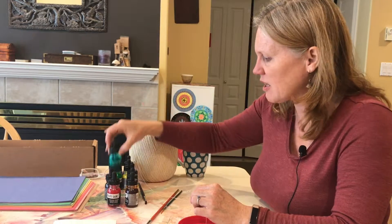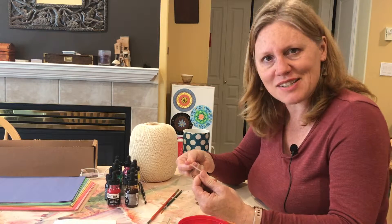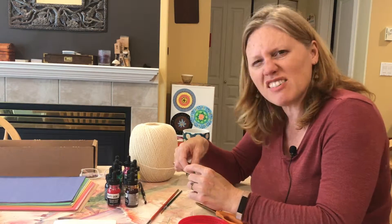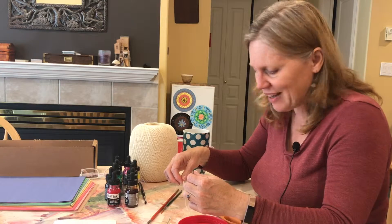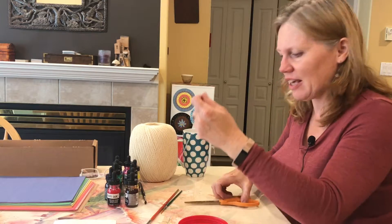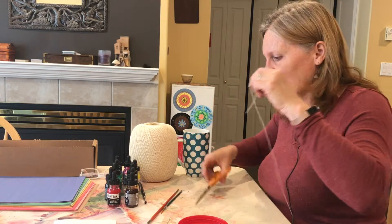Teens and adults love these colors too. One of these activities is wonderful for folks who might not think of themselves as artists and really want something that is a quick win — and with a lot of youth, you want a quick win. I'm going to take the string and just cut a medium length.